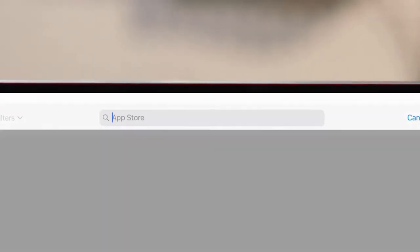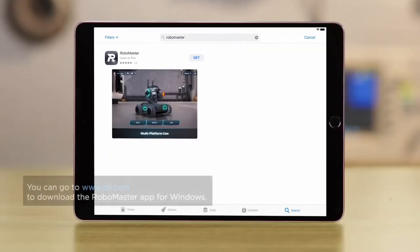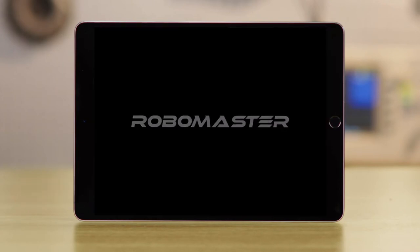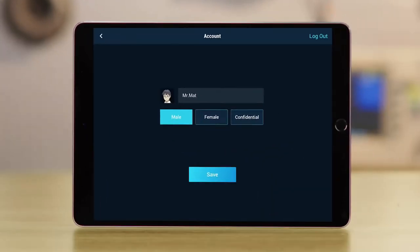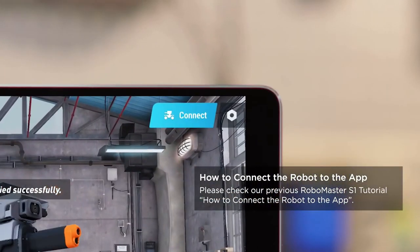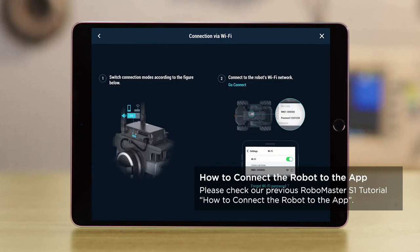Download the RoboMaster app in the App Store or on Google Play, or you can scan the QR code in the user guide. Download and install the app. Open the RoboMaster app. Tap the user icon at the top left to set up the player account. Tap the Connect button on the top right of the screen to connect the app to the S1 following the instructions provided.